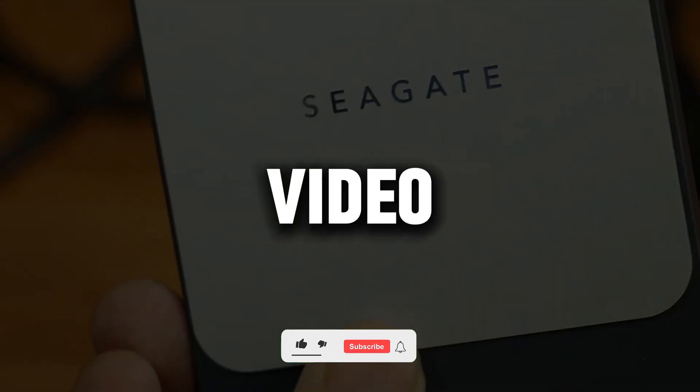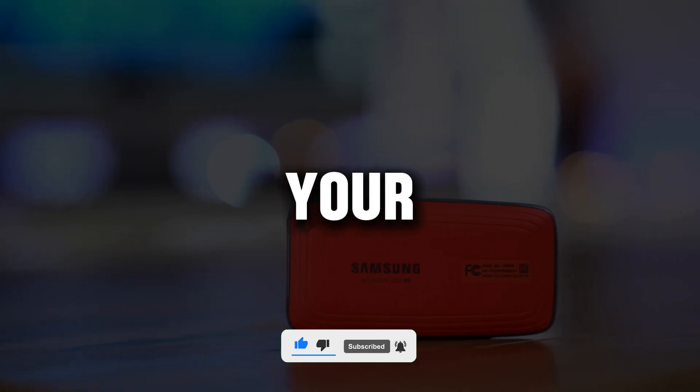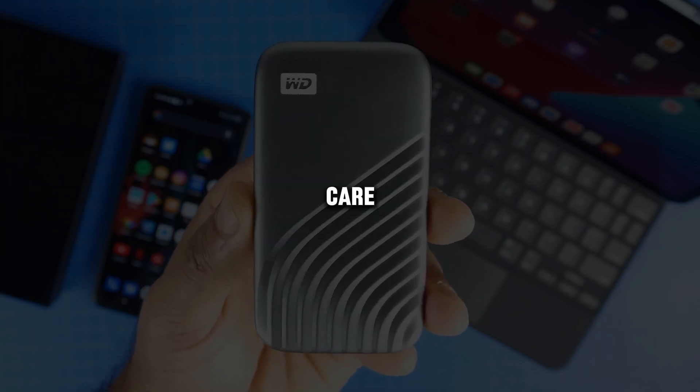If you enjoyed this video, please hit the like button and subscribe to our channel. Feel free to share your questions and feedback in the comments. See you in the next video, and take care.